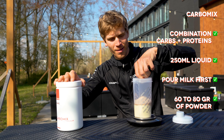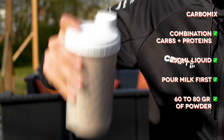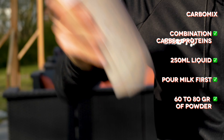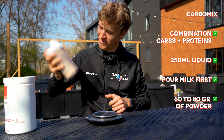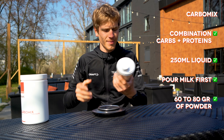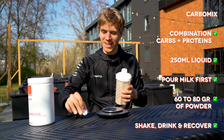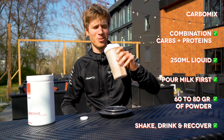Then put this on, give it a firm shake. That should be good — ready to drink and then recover for the next stage or training.